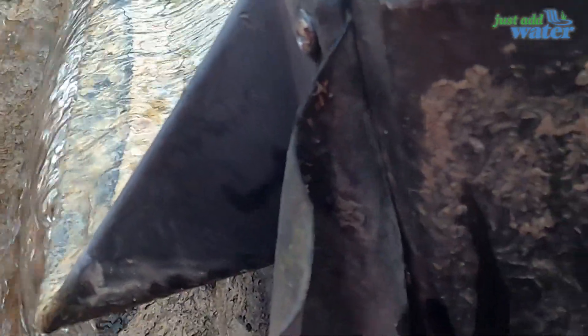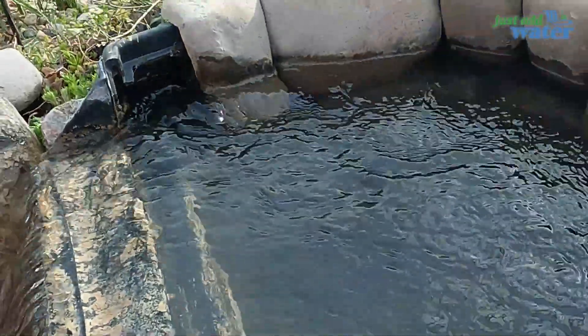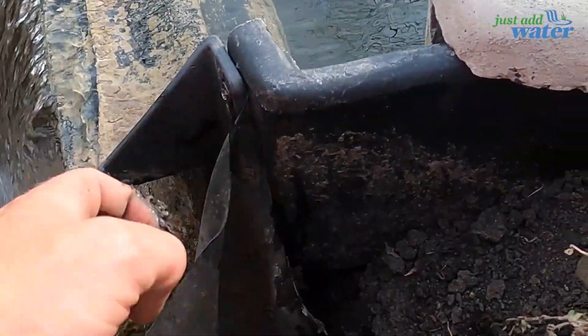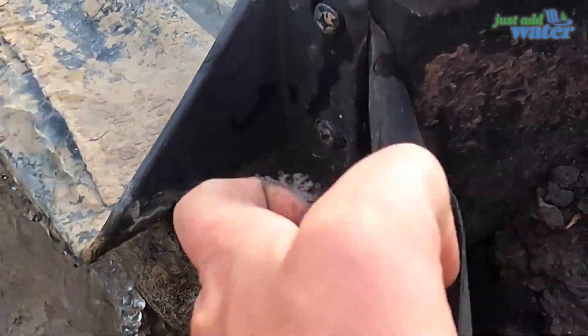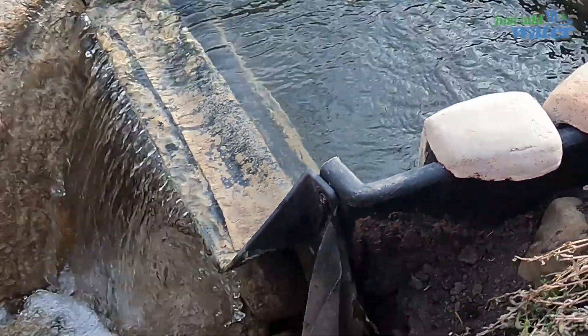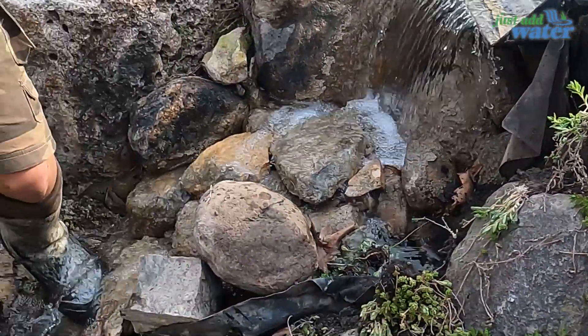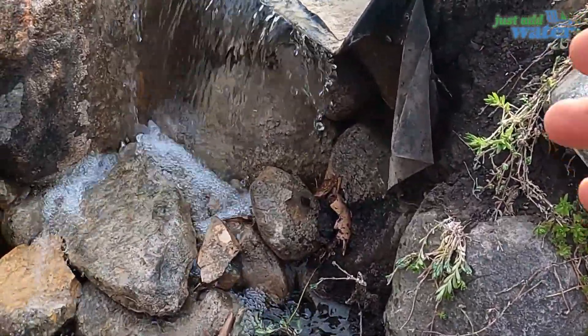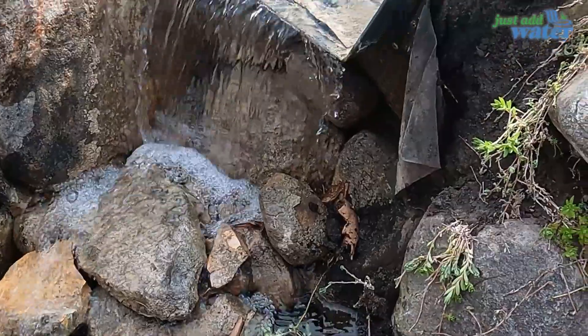What we're gonna do is take this faceplate off, redo all of these screws, and on this particular feature we're actually gonna drop a new piece of liner in there, swap it in, and then rebuild this little portion here.